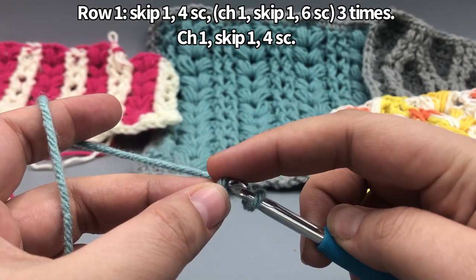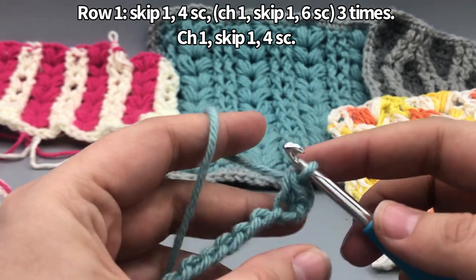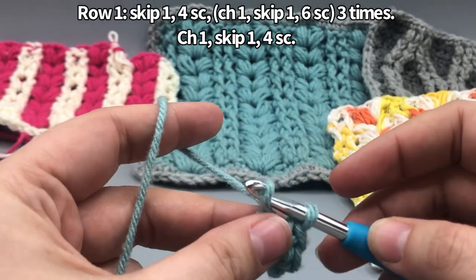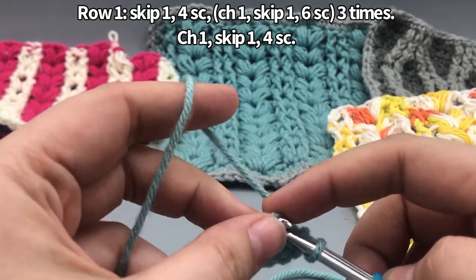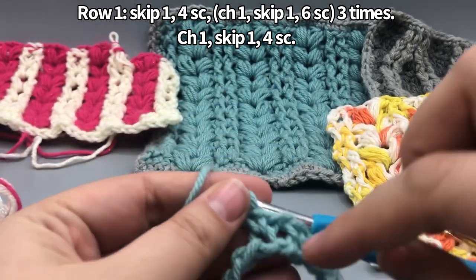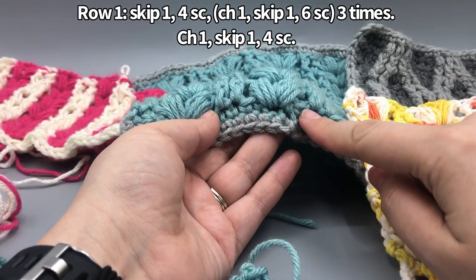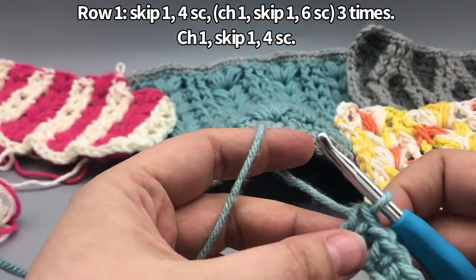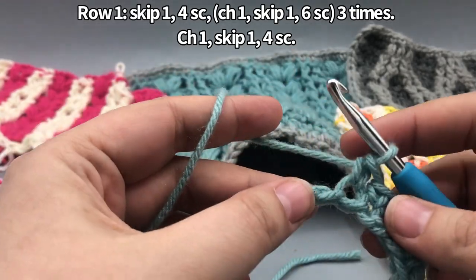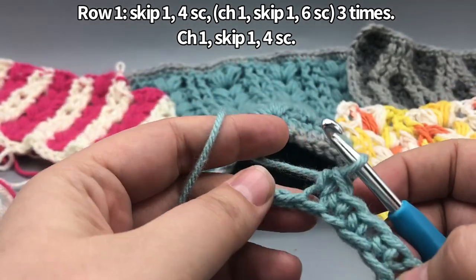Skip the first one, then do four single crochets. This is the US terms single crochet — yarn over once, pull the loop up, then yarn over, pull through two. We're going to do four of these, then chain one, skip one, and then do six single crochets. This area where we chain one and skip is where we'll be putting the puff stitches, to make sure they have enough room and don't stress out the fabric. The pattern goes: four single crochets, chain one, skip one, then six single crochets, chain one, skip one, repeat, and end with four single crochets.